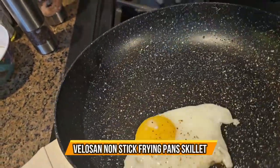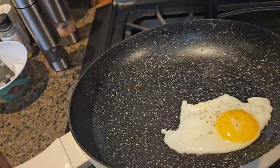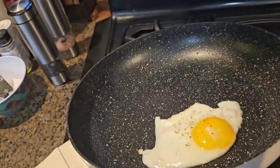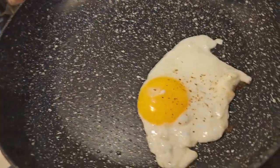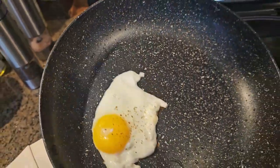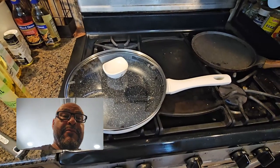As long as you keep it maintained and clean, it'll last you a long time. Look at this non-stick egg I'm putting in here — it's not burning off. You can see it's a little hot on the bottom but it's holding up. Very simple.